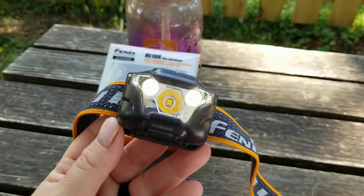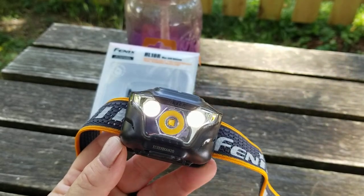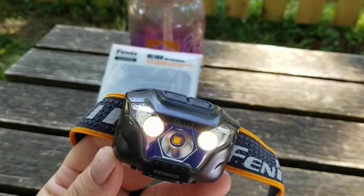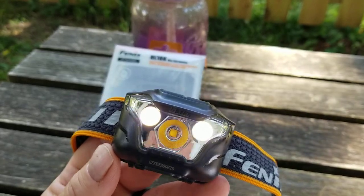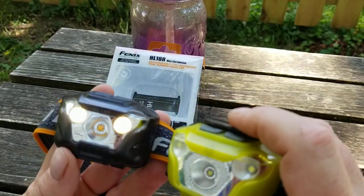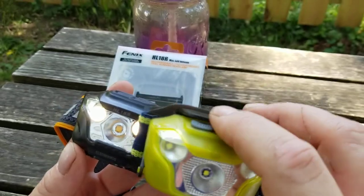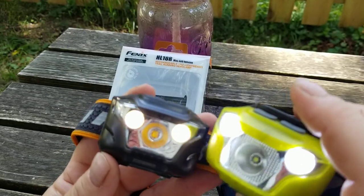The LED used in this is a Cree XP-L3G with a very warm 3000K on the Kelvin scale — that is the main LED. The two side LEDs I've never heard of before: they're called Everlight 2835 whites. I've never heard of Everlight before, but I do like them. Comparing it to the flood on my older light, the beams are very similar, though the optic on the older one is a bit frosted and the Phoenix is a bit warmer.